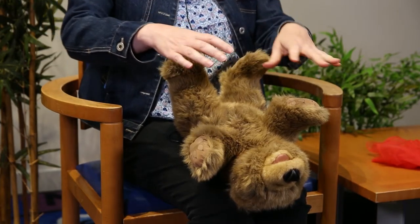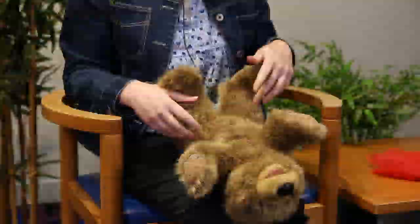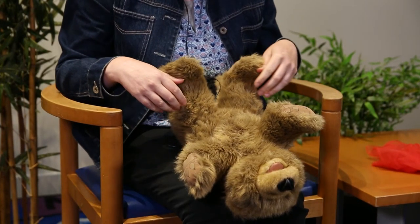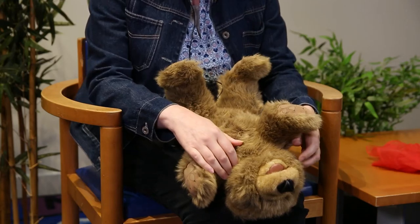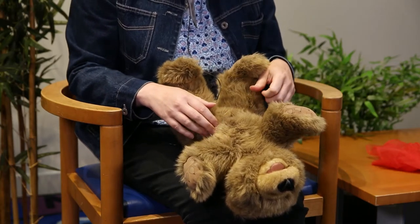And we wiggle and we wiggle and we wiggle little fingers. Wiggle and we wiggle and we wiggle little fingers. We wiggle and we wiggle and we wiggle little fingers, ten fingers on my hands. Now vary the volume of your voice by making this really quiet: and we crawl and we crawl and we crawl little fingers, crawl and we crawl and we crawl little fingers, ten fingers on my hands.